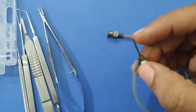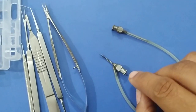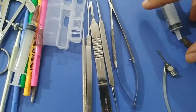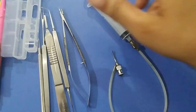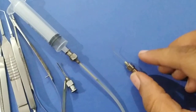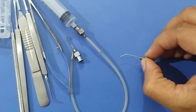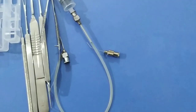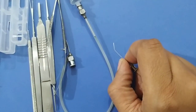This is Simcoe's two-way irrigation aspiration cannula. It has two ports: the straight port is for aspiration and the curved port is for irrigation — we apply the IV set at the irrigation end and a 5cc or 10cc syringe at the aspiration end. This is a hydrodissection cannula. It is used for hydrodissection as well as hydrodelineation. Hydrodissection is separation of the cortex from the capsule, and hydrodelineation is separation of the nucleus from the cortical material. It can also be used for stromal hydration at the end of surgery.